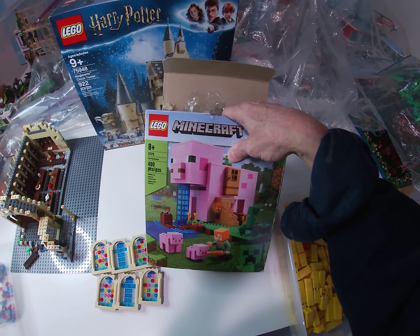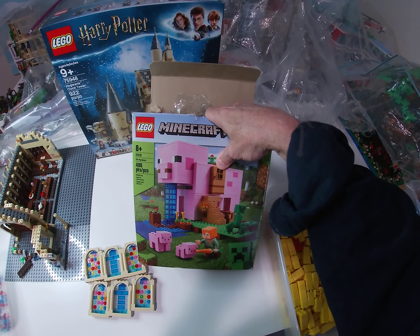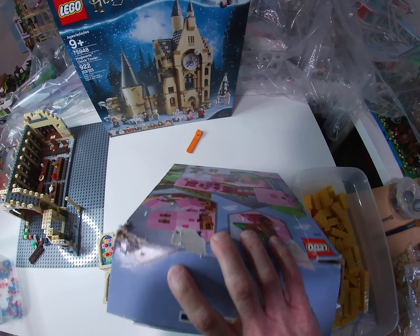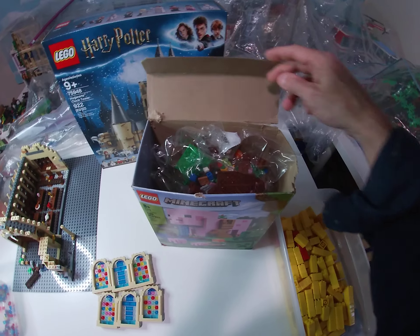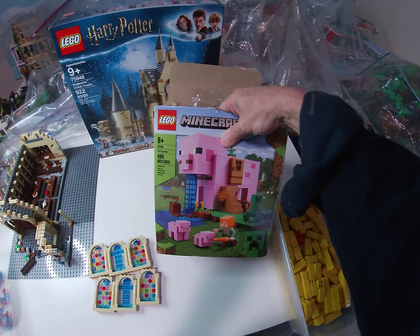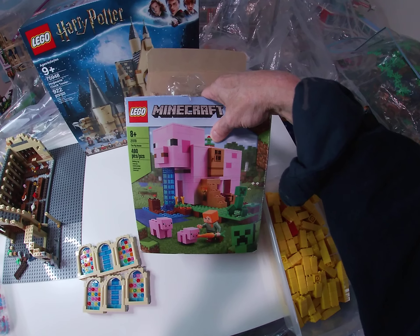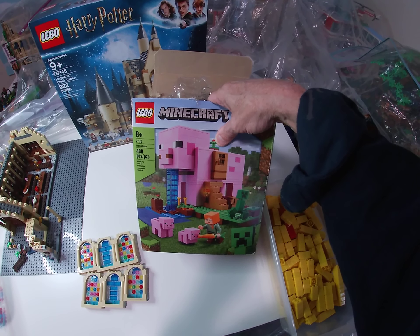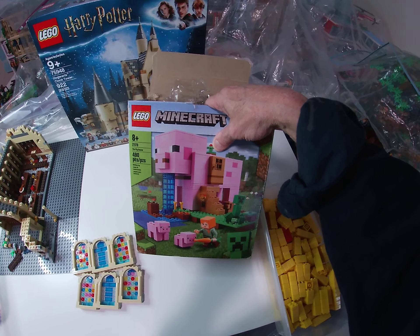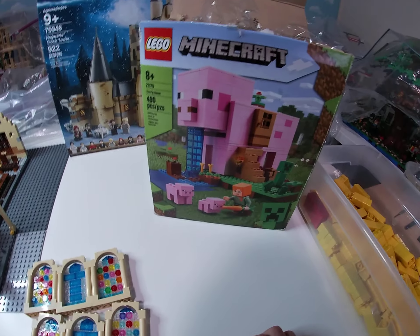Dirt cheap — this one's $50 if you bought it brand new. Since I'm going to build it I don't care about the box whatsoever. The box looked totally hashed but it's not a complete loss, so I'll probably still hold on to it. 21170 the Pig House, 490 pieces — nothing unique about the minifigures, but this way I don't have to worry about busting open my brand new Pig House that's in a perfect box. I can just build this one — should be a lot of fun, Minecraft very good.